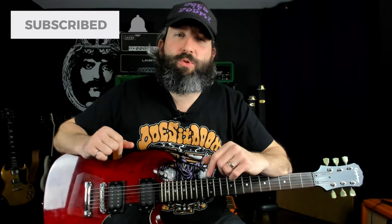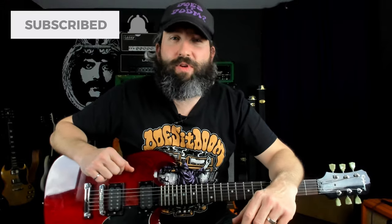So if that is your thing, please like this video, subscribe to the channel, and ring that notification bell for more weekly doom content.